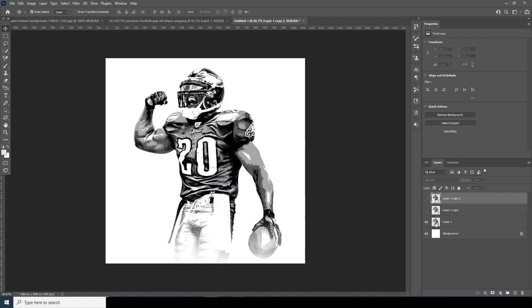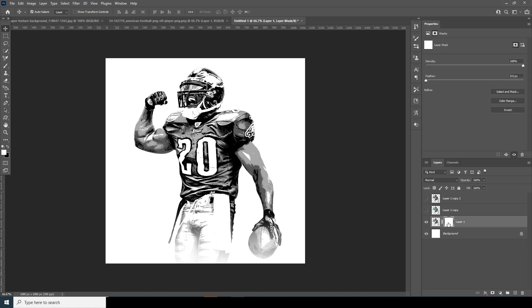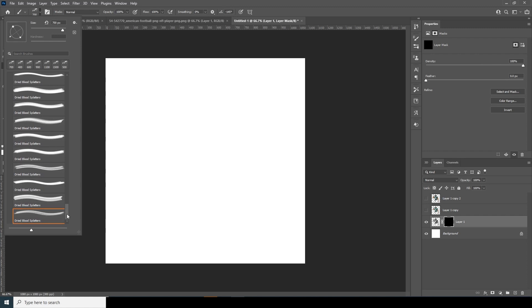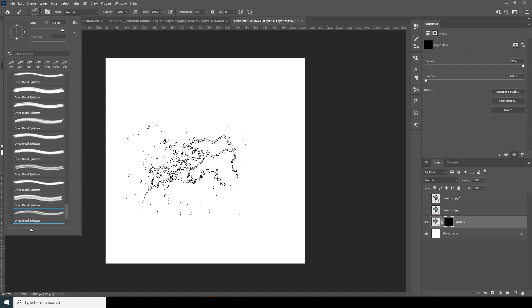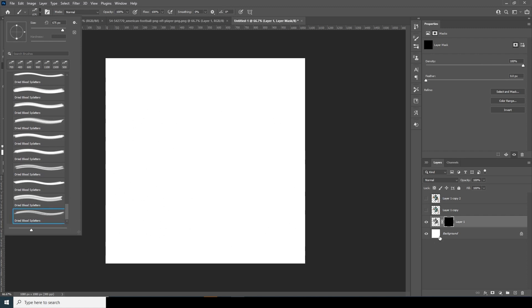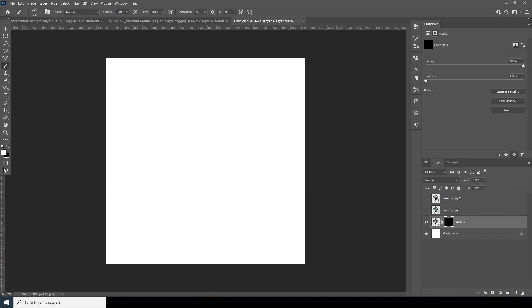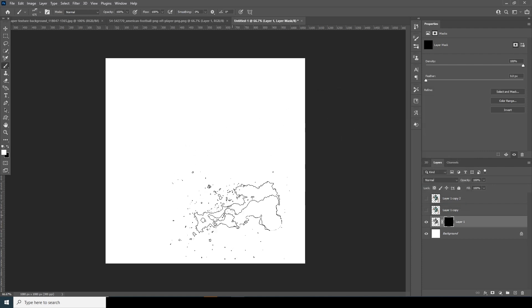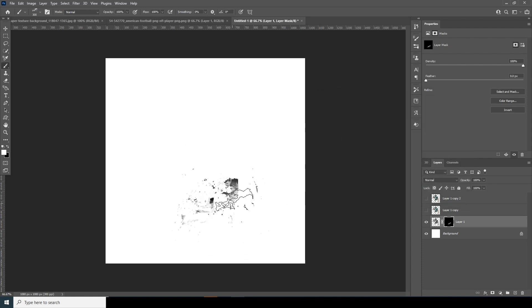Turn off the visibility for all these layers and work on Layer 1. Select it, create a layer mask, and fill it with black. Go to the Brush tool and select this brush — you can download the same brush pack from the description below. Select the layer mask, change the color to white, and reveal these parts. This is the easiest way to make a paint effect.